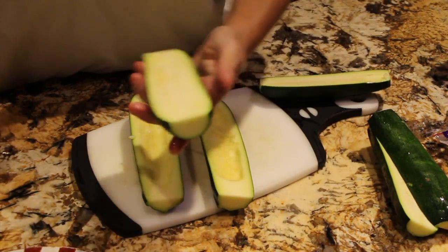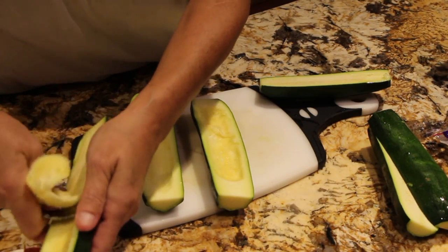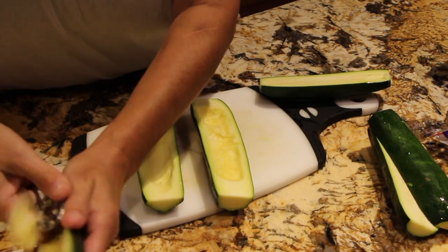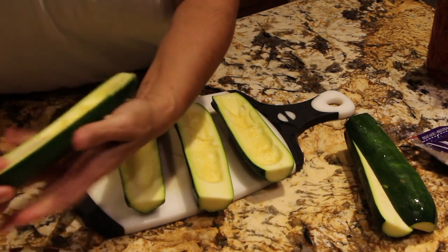You'll bake these in your 350 degree oven for about 45 minutes or until the zucchini and bacon are fully cooked. Ovens vary. You want the zucchini nice and tender and you want to make sure that the bacon is fully cooked.